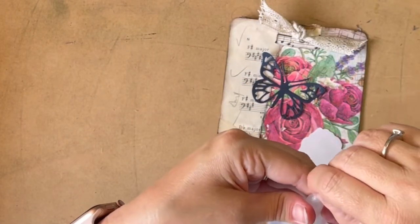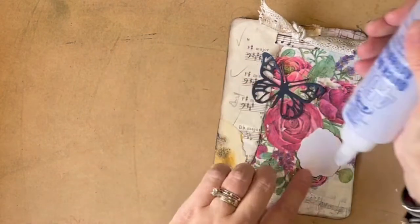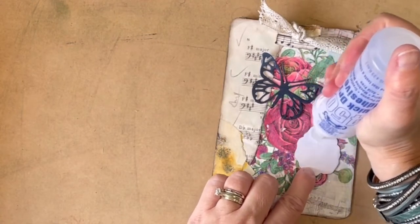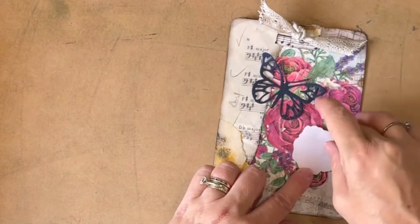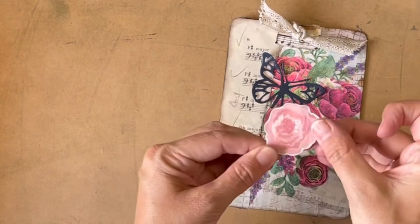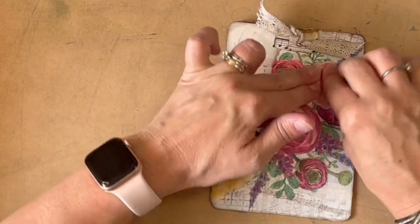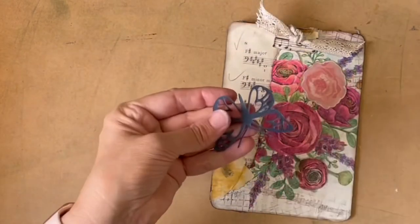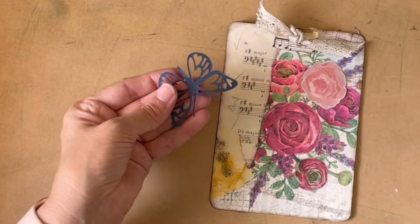Glue — are you going to work for me? Are the glue gods with me? Who knows? I don't think there are any glue gods, but if there were, I don't think they're ever with me. Which way? You can go that way — you can sort of look towards the rest of the piece. I'm terrible at pasting these things on. Where's my scrap paper?